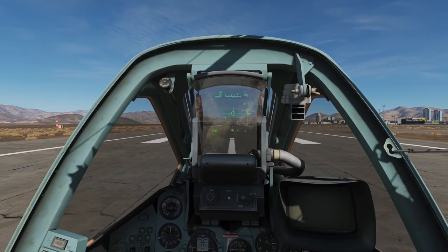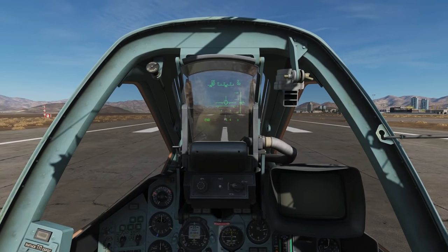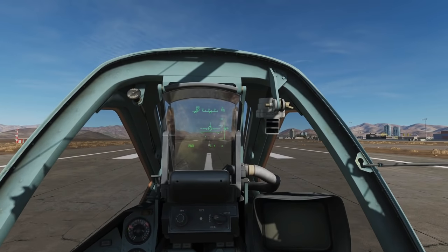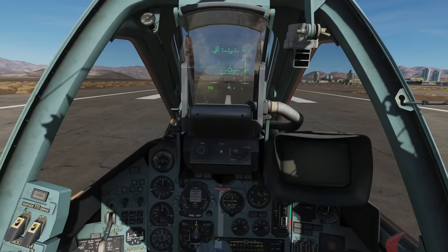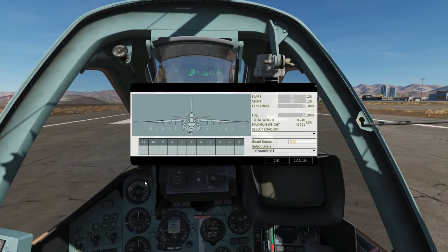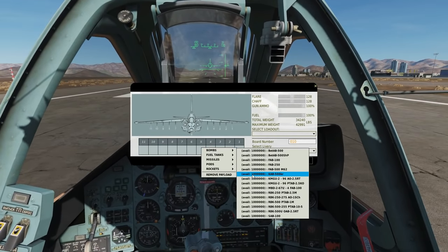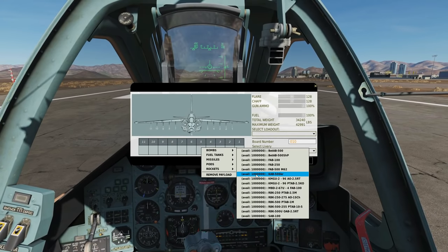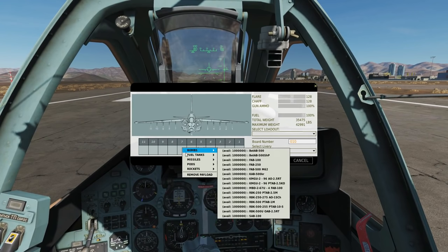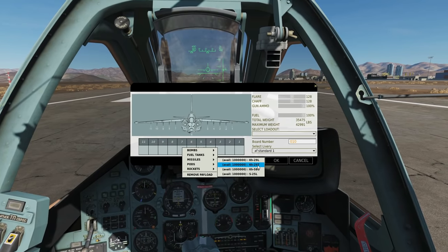Hello and welcome back to the Reapers. Today we're in our SU-25T and we're looking at TV-guided weapons — TV-guided bombs and missiles. First thing to note: to arm up with these we need to have our canopy open and our engines off and spooled down. We're going to show two weapons today: the TV-guided bomb and the KH-29T TV-guided missile.